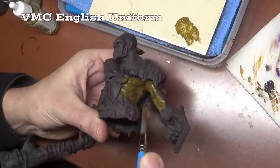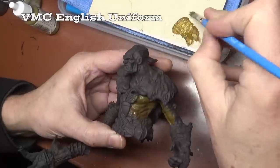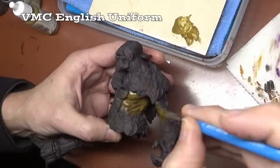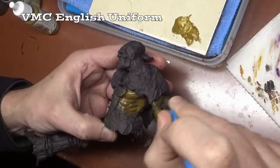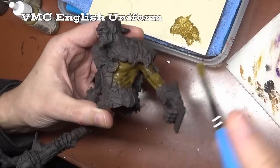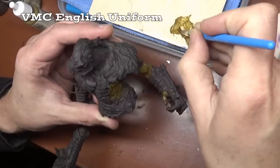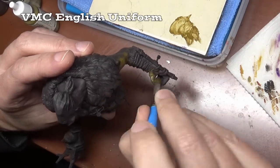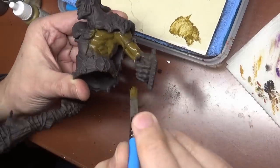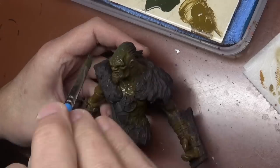Doing the skin first because that's the most important, and I want something a slightly off-color tone — going for something a little yellowish, a little green. Beginning with some Vallejo English Uniform, which is a nice yellow-green, very ocher color. We're just covering that using a nice big brush and getting a decent coat. Speed is somewhat essential here.